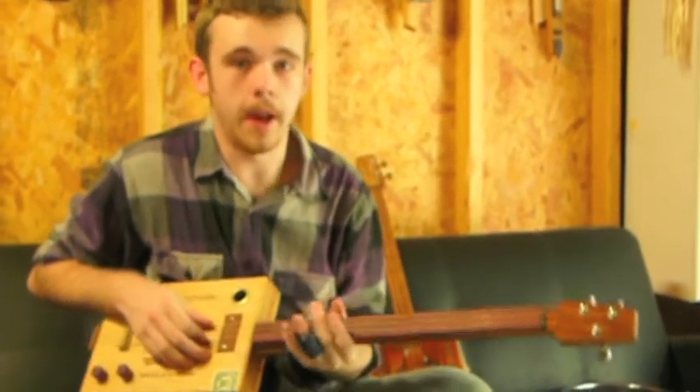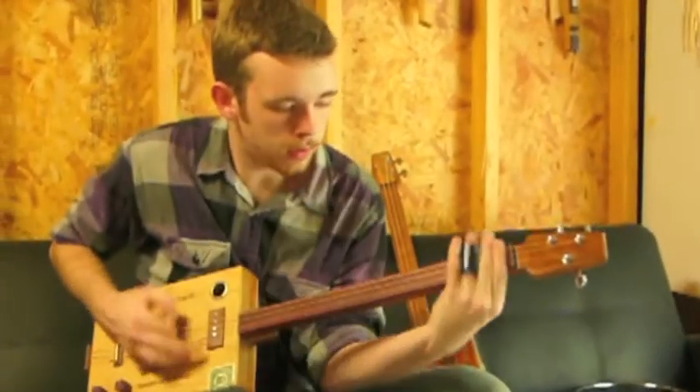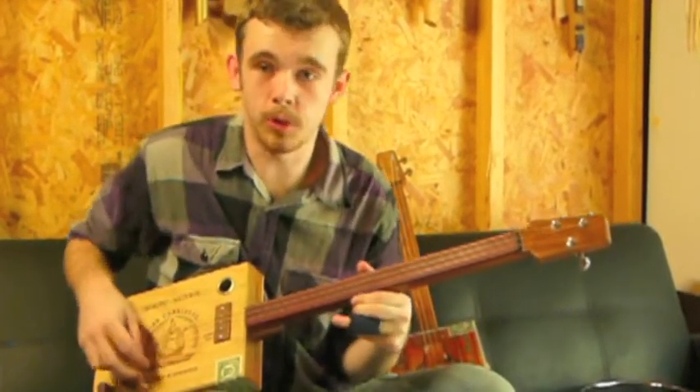It's really sweet wood. Let's give you it first — this is no amp, just a straight guitar. It's really sweet.